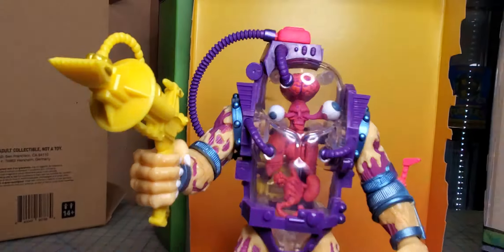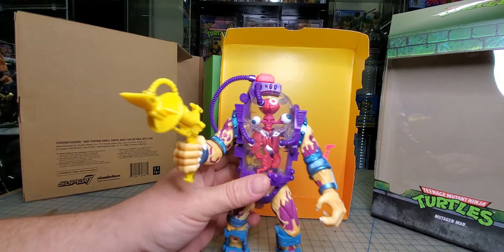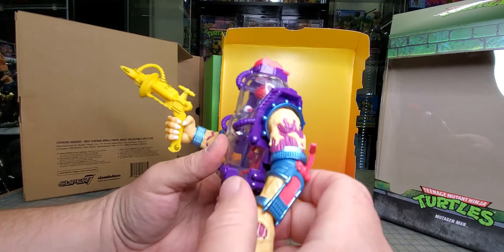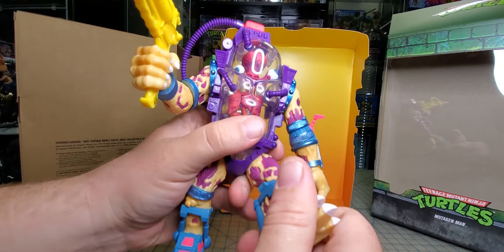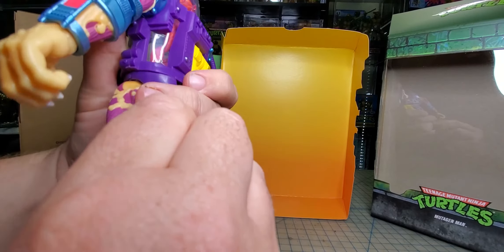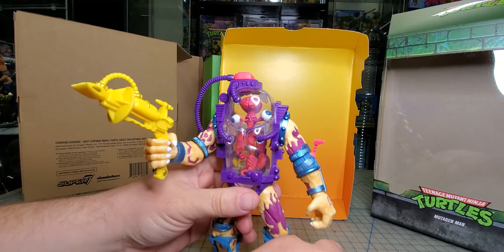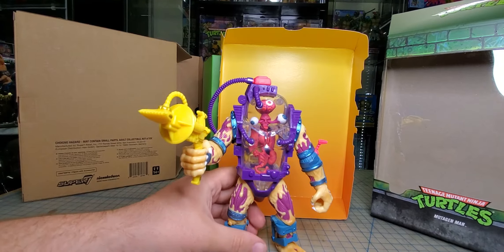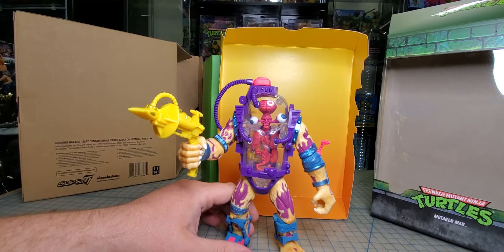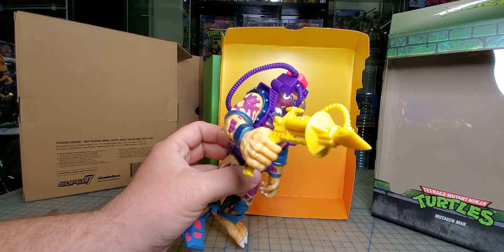Oh, I'm sorry guys — I didn't realize I was zoomed out. I'm trying to get the hand on there. Yeah, he doesn't really move a whole lot. I don't want to force him — but there it is. You're basically going to get him out of the box and that's going to be about it. Really not much more you can do with him.